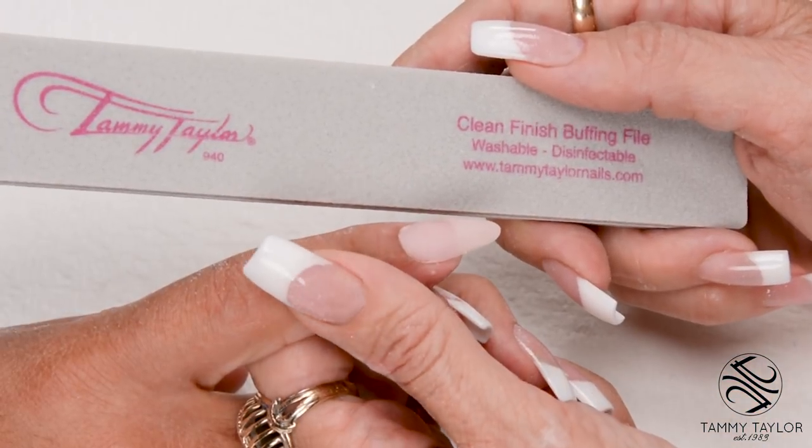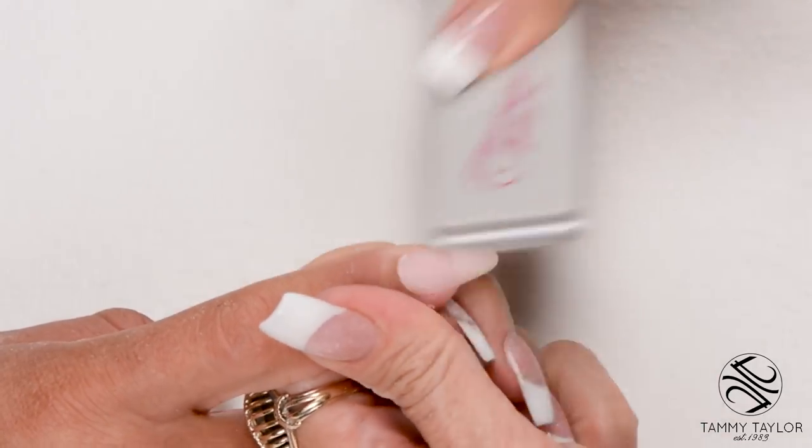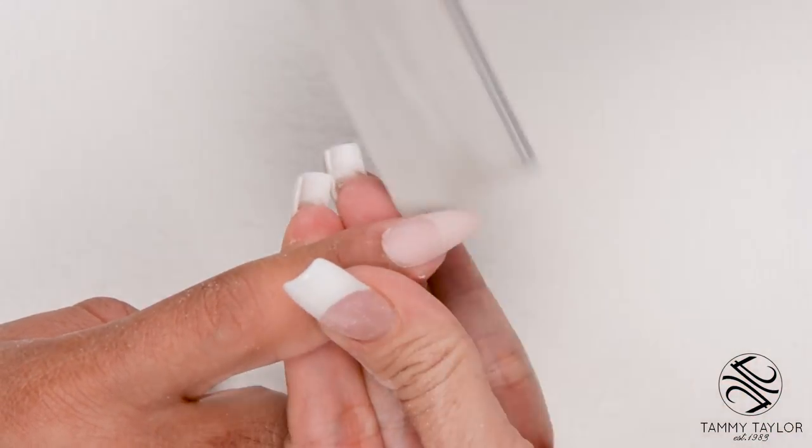Now I'm going to buff the nail with my clean finish buffing file. Nice long strokes — get the nail nice and smooth. Go around your cuticle area, get the cuticle nice and smooth. Go around your edges.